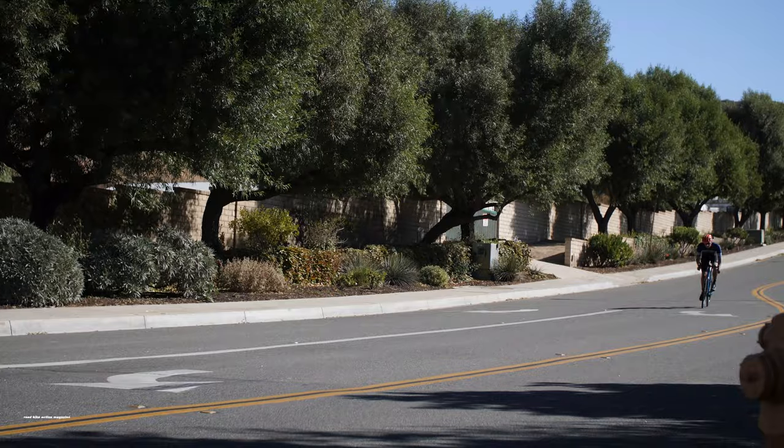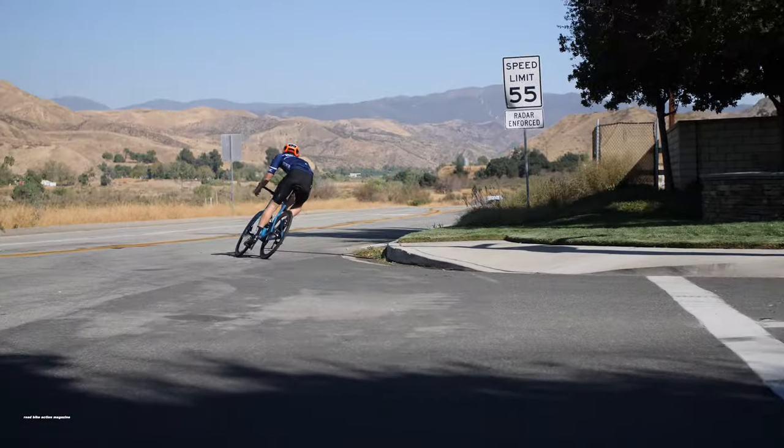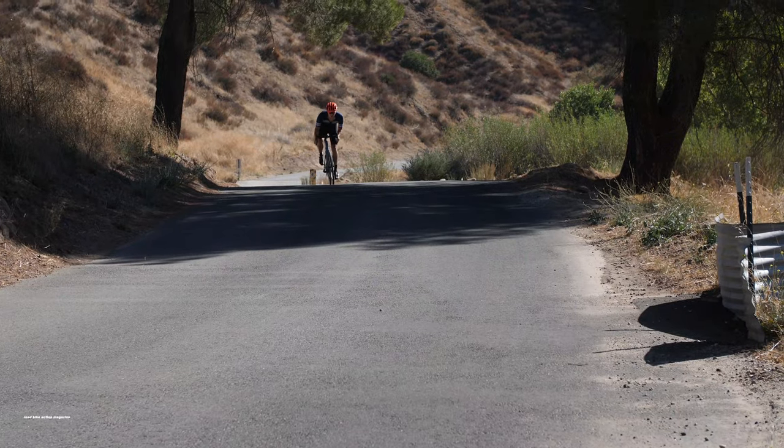This is David from Road Bike Action. Today we did our first ride on the 2020 Road Machine from BMC. BMC has revamped the latest addition to their Road Machine family.